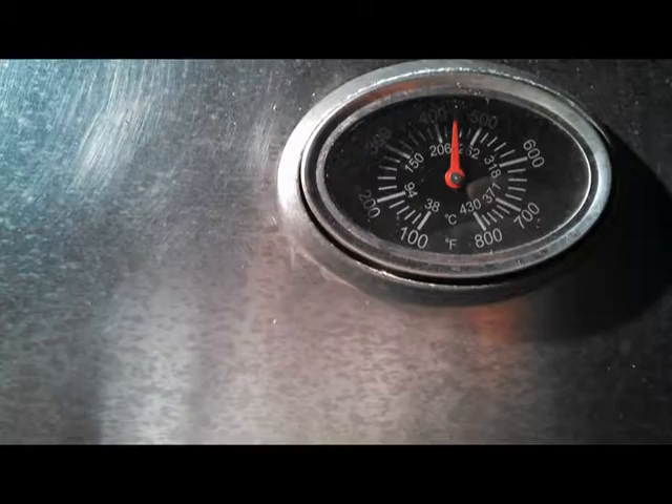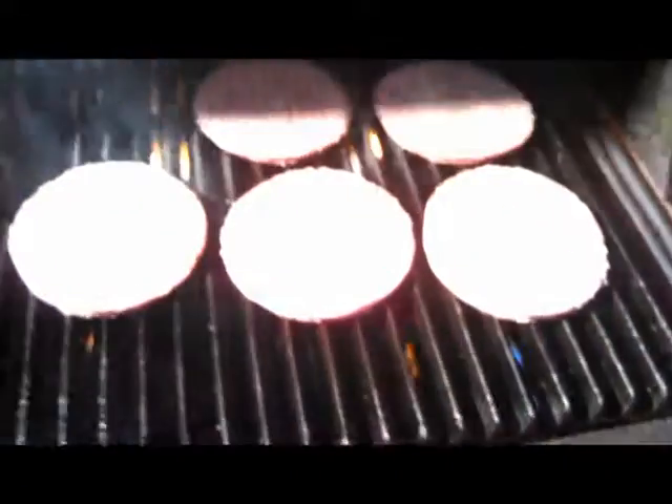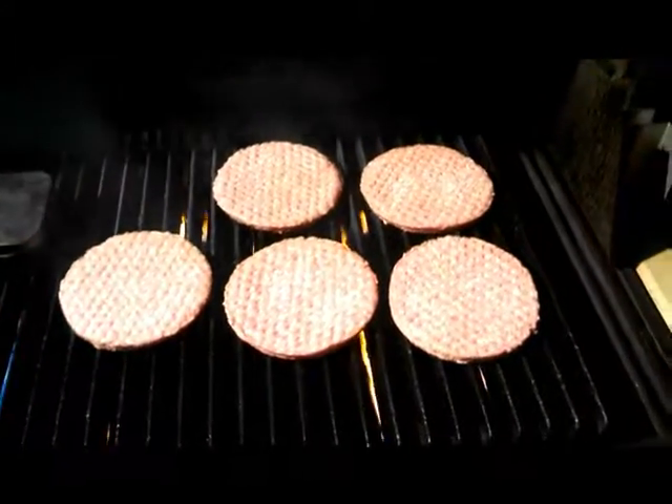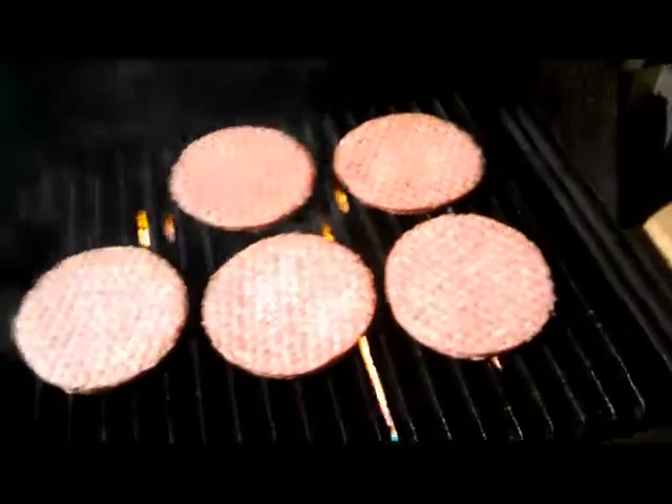I got the temperature up to a little over 400, about 450 degrees. Threw the burgers on there, and so far very little flare-ups — they seem to be cooking quite well.